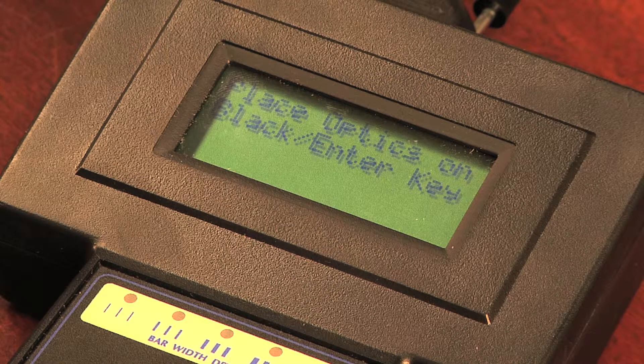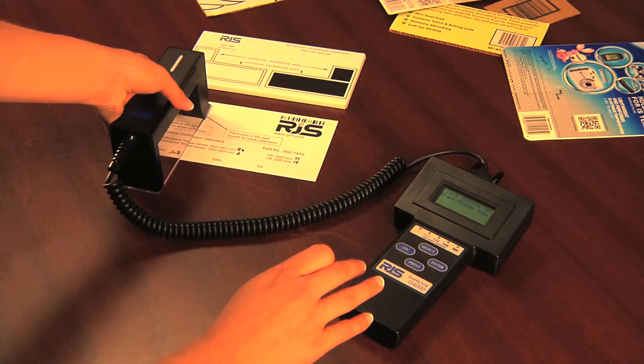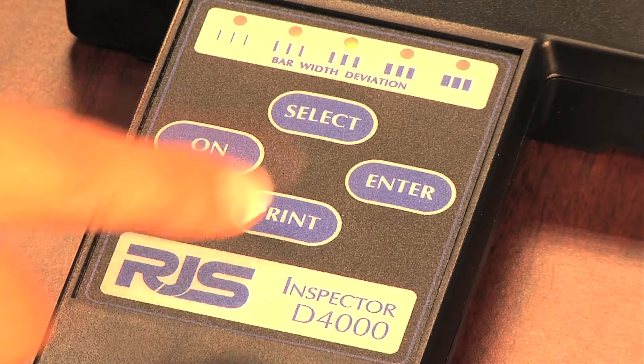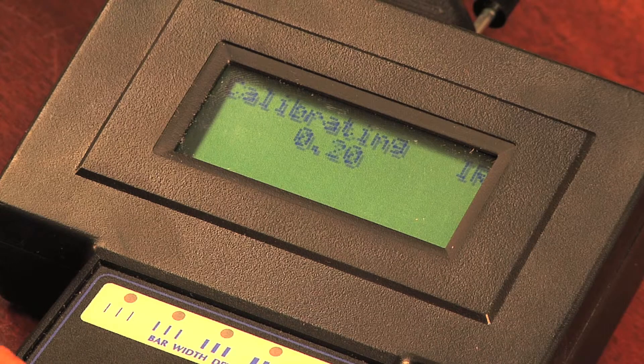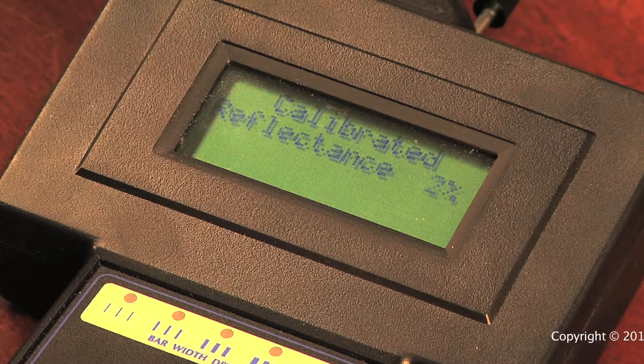Once it is complete, the display will instruct you to move the auto-optic to the black square. Then press the ENTER button, and your barcode verifier will repeat the calibration for each of the apertures and light sources for the black value.